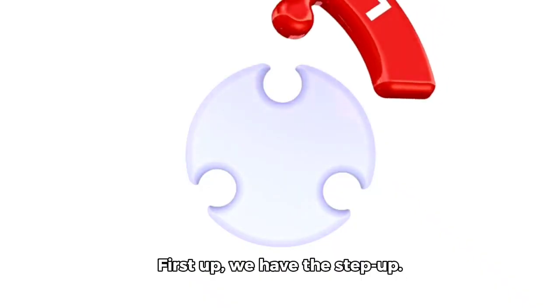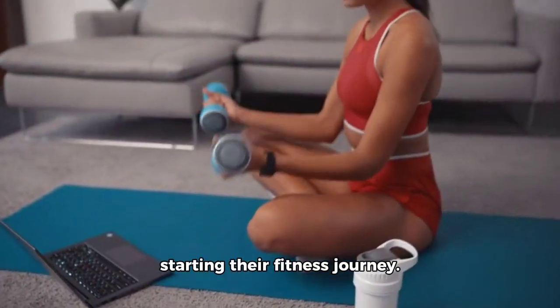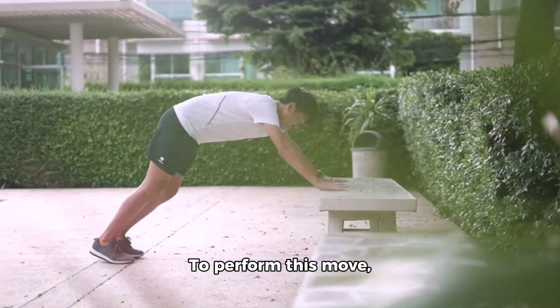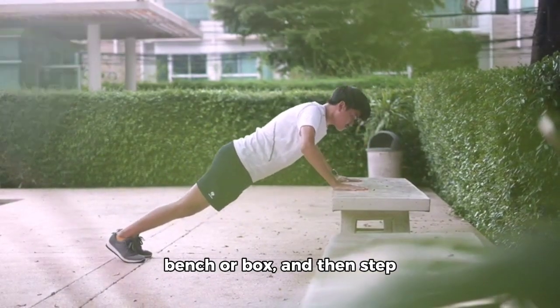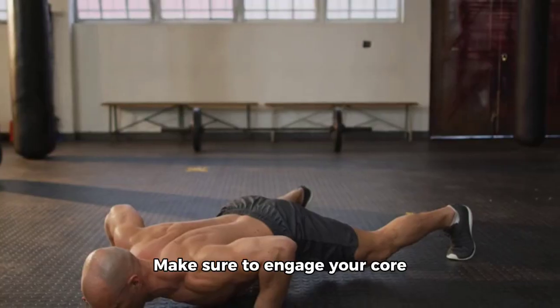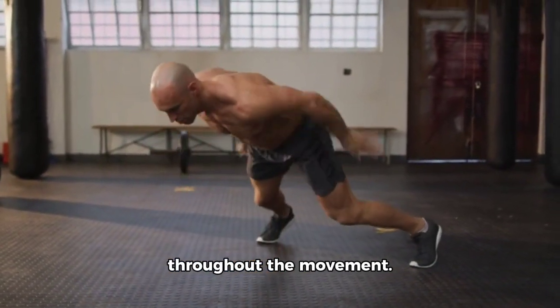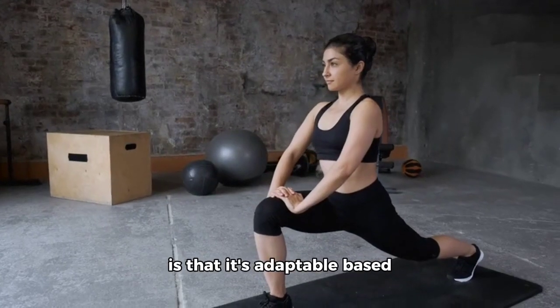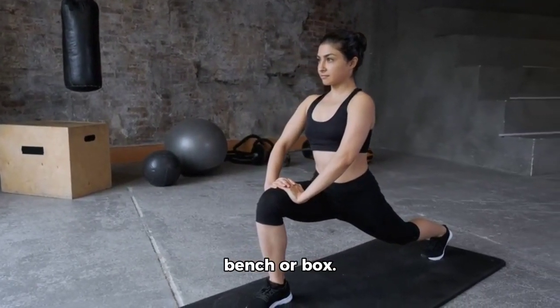First up, we have the step up. This one is perfect for beginners and those who are just starting their fitness journey. To perform this move, simply place one foot on a bench or box and then step up with the other foot. Make sure to engage your core and keep your chest lifted throughout the movement. The beauty of this exercise is that it's adaptable based on your fitness level — just adjust the height of the bench or box.